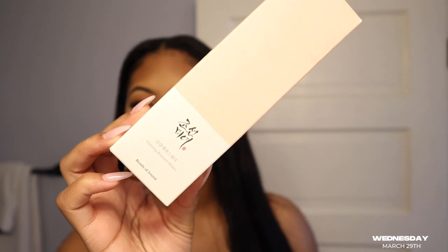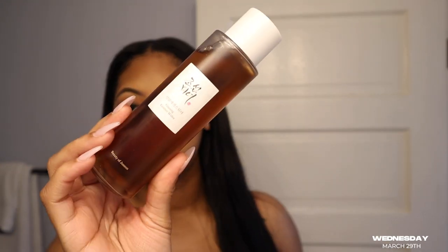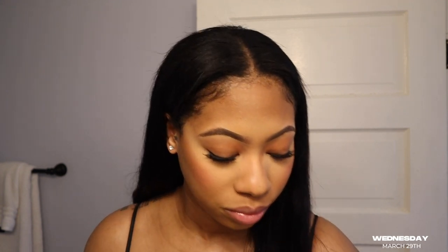I want to show y'all — I got some more Korean skincare from Amazon. I'm slowly switching most of my skincare products to Korean. I got this essence water by Beauty of Joseon or something like that. It comes in a bottle and you just shake it out into your hand and apply it to your face and neck. It has niacinamide, rice water, and something else in there. It says after cleansing, pour a few drops into your hands and pat gently onto your face.